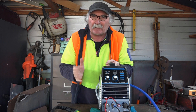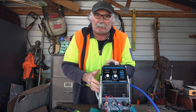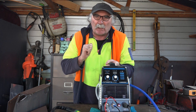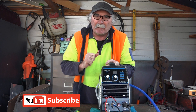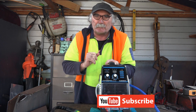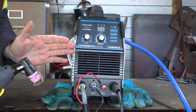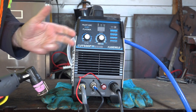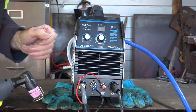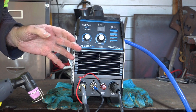My $200 plasma cutter has cost me $550, but anyway that's life when you live on the other side of the world. Today I thought we'd do a quick video on what you get for 200 bucks for a pilot arc plasma cutter. You guys are a bit more fortunate than me because you can actually buy it for $200 and not have to pay GST, extra tax, or import it to the other side of the world.